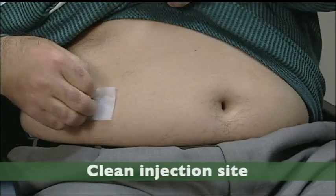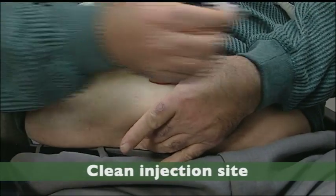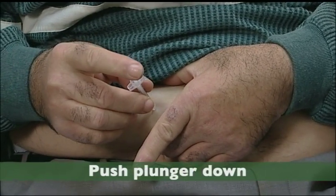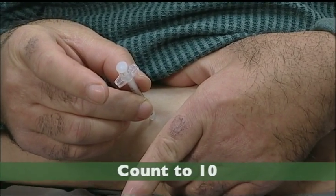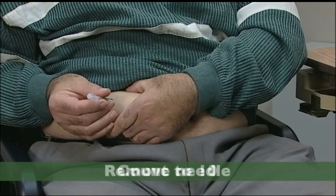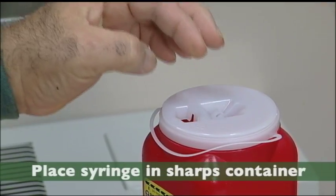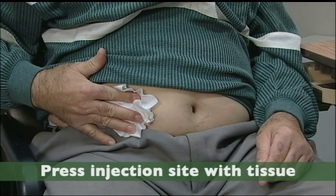First, clean the injection site by taking an alcohol swab or soap and water and wiping a two-inch circle around the site. Pinch your skin so that you'll be injecting into fat tissue and not muscle. Push the needle into the skin and push the plunger down completely. Count to 10 to make sure you've injected all your insulin. Remove the needle, release the pinch, and place your used syringe in the sharps container. With a tissue, gently press the injection site, but don't massage it.